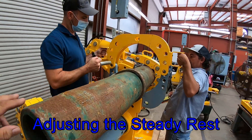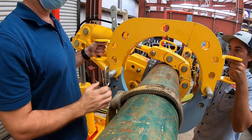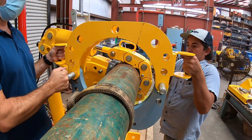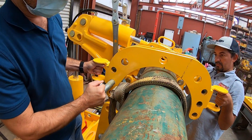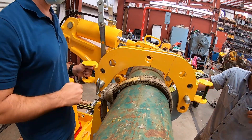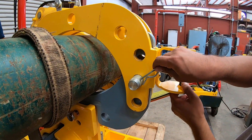Each SSC comes with at least one steady rest base and bridge. Here we show how to adjust the bridge to best fit the OD that you are working on. It should be as snug and tight as it can be. The bridge is secured to the base using the pin tee, which is the pin with the handle, and secured in place by the hairpin.